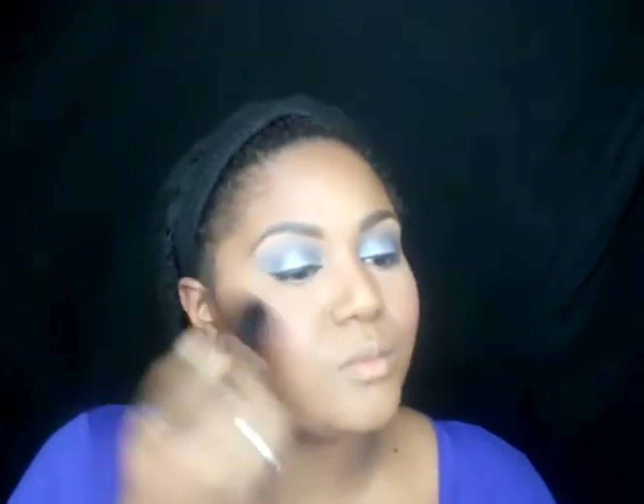To contour, I'm using a powder contour from Black Radiance in Dark. I'm doing the hollows of my cheeks, my forehead, and a little bit under my chin, because it just gives more dimension to your face. Now I'm dusting off any excess powder from under my eyes with a very clean brush. For my blush, I'm using the F5 palette in a pink color, dusting it onto my cheeks very lightly, because this is a monochromatic look.